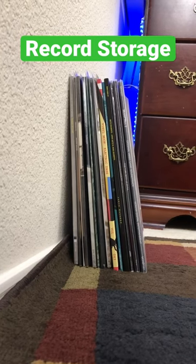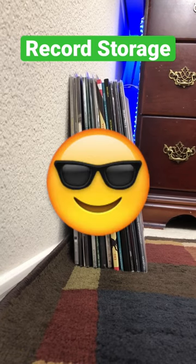So always remember: stand them, don't stack them, and you'll be just fine. Happy spinning and follow for more.